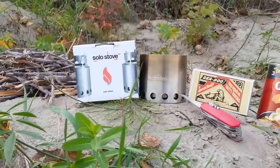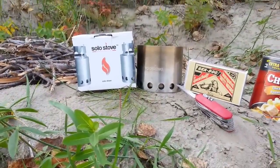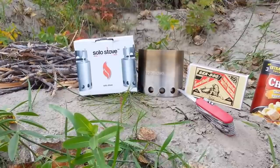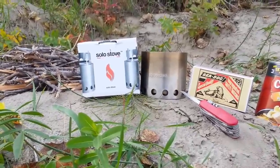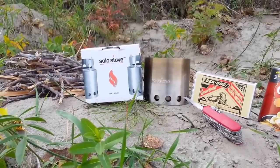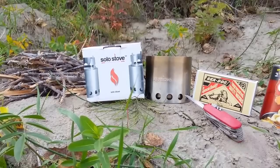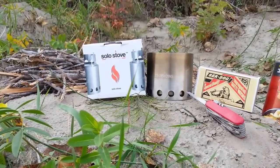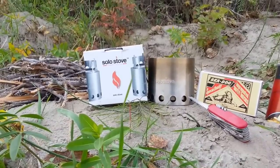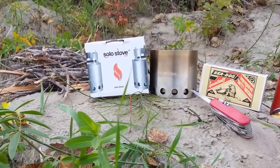Hi folks, Canadian Prepper here. I wanted to share a product that I think everybody would benefit from having. I don't work for them, although they probably should be giving me something for this video, but honestly the product is just that great that I have to share it with you.